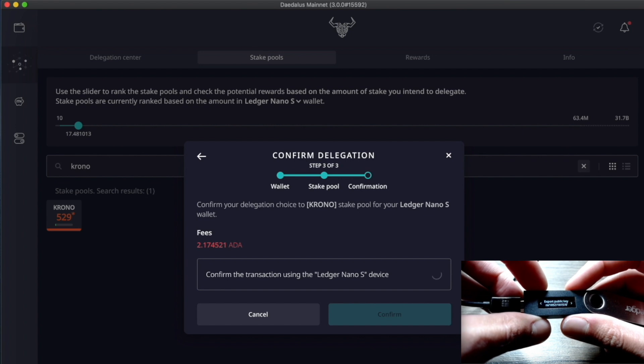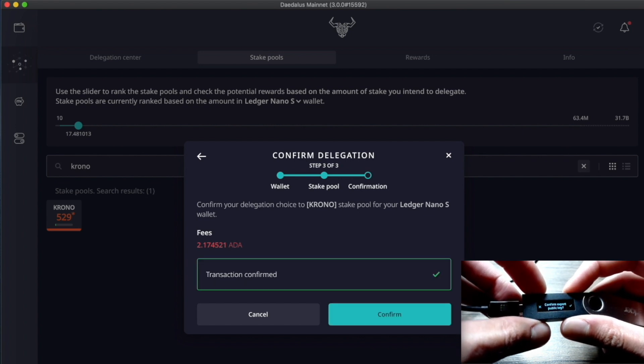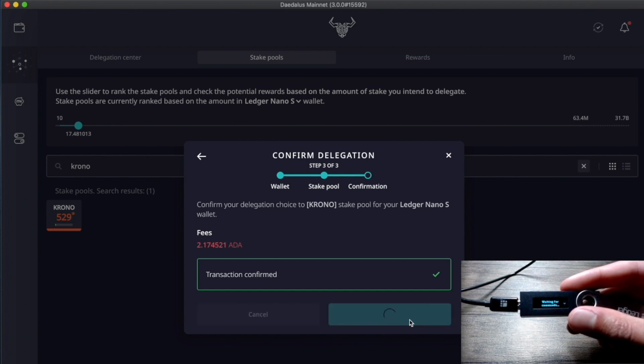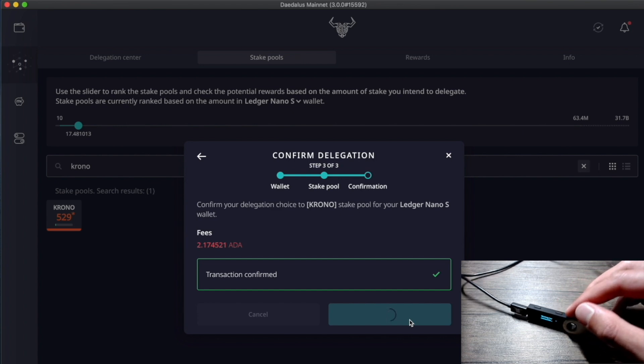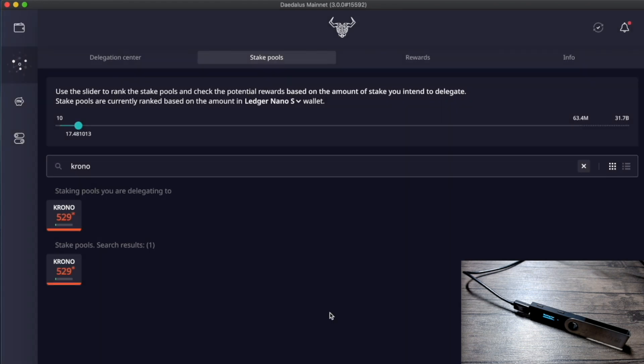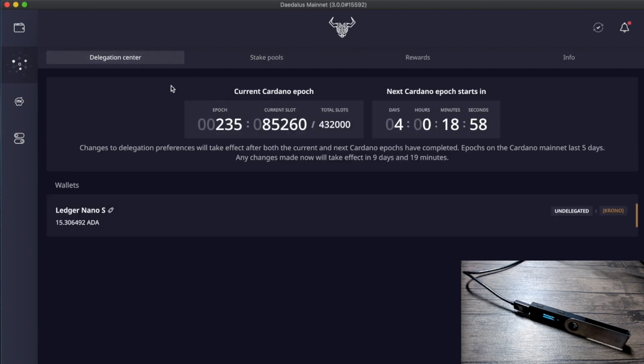The transaction is now confirmed. Click Confirm on the Daedalus wallet — this broadcasts the transaction to the rest of the network. On Daedalus we can see the wallet has been successfully delegated: the stake from the Ledger Nano S is now delegated to Chrono Stake Pool by Kaizen Crypto. These preferences will take effect after both the current and the next epoch have concluded, so rewards will begin after those two initial epochs. In the Delegation Center we can confirm: previously undelegated, now delegated to Chrono Stake Pool from epoch 237.